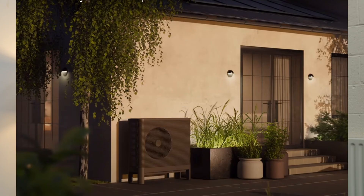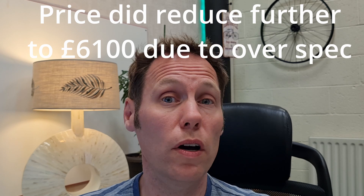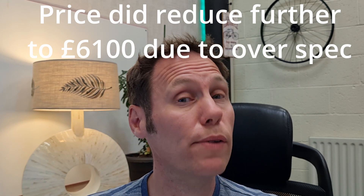I phoned Aira, whose contact details I had from the show. Unlike Octopus Energy, they were able to come out — actually within 24 hours. They came and did rough calculations, taking measurements. It wasn't a full heat loss calculation but a halfway house just to give us a fixed price. They came up with a fixed price of £6,500, which we agreed to — it was the second-best price we'd had, and they guaranteed the price would not increase even if we needed more radiators, and might even decrease if certain things were over-specced.